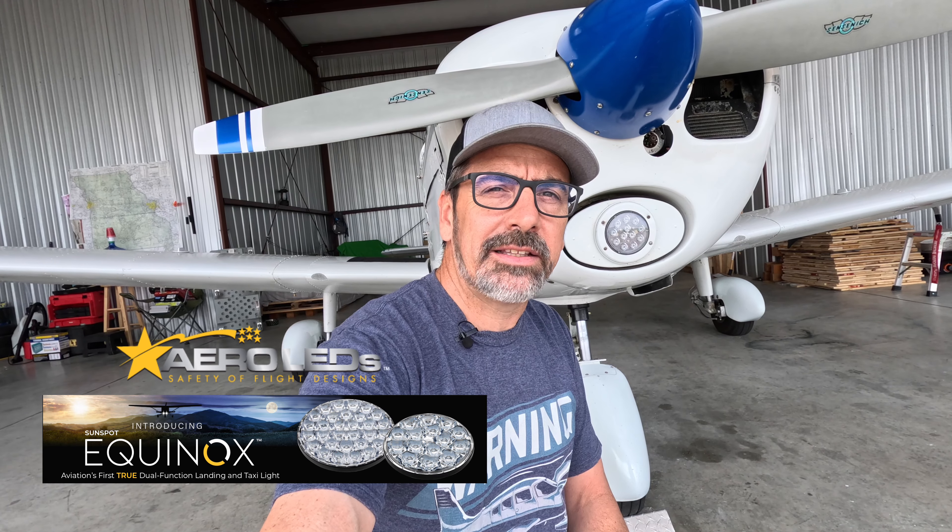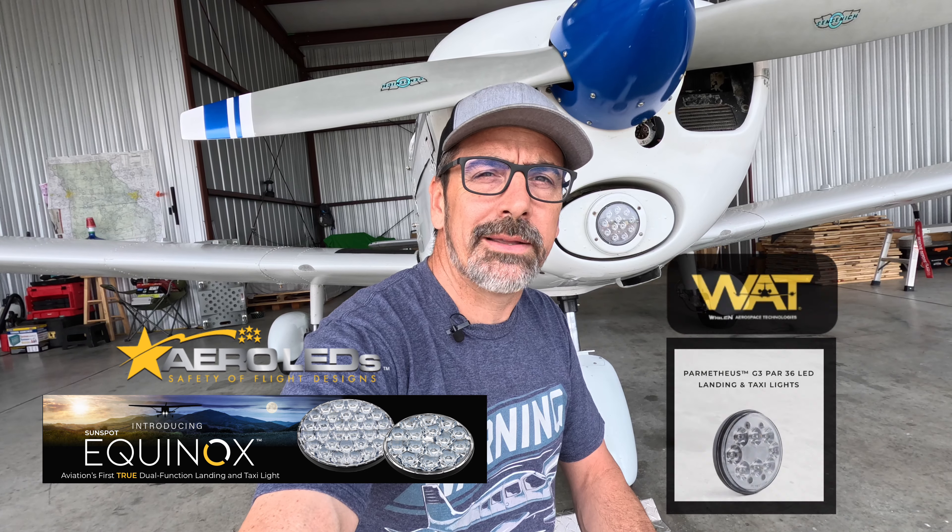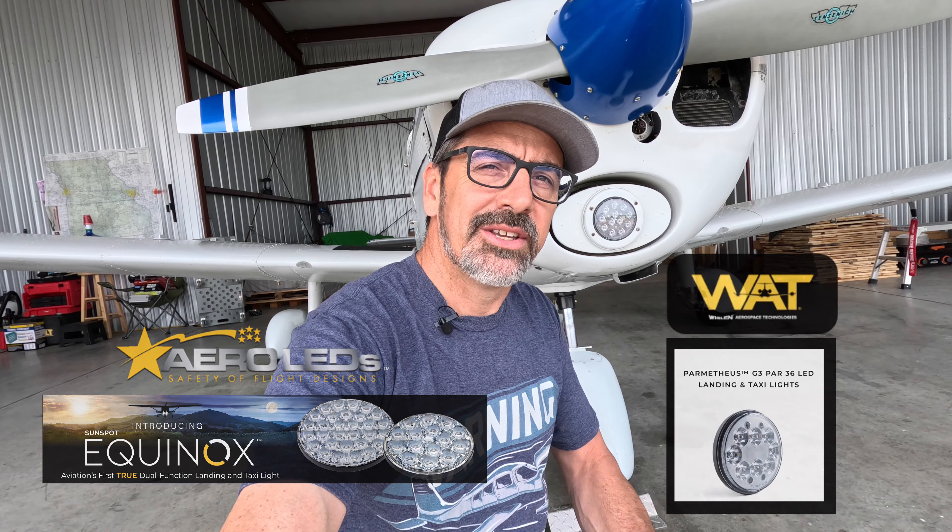What is going on guys, welcome back to the channel. My name is Josh and this is Foxy. Today we're going to upgrade the landing light to an AeroLED landing and taxi light. We're also going to do a little bit of comparison to the Watt Prometheus G3, so stick around as we do a little bit of an install.